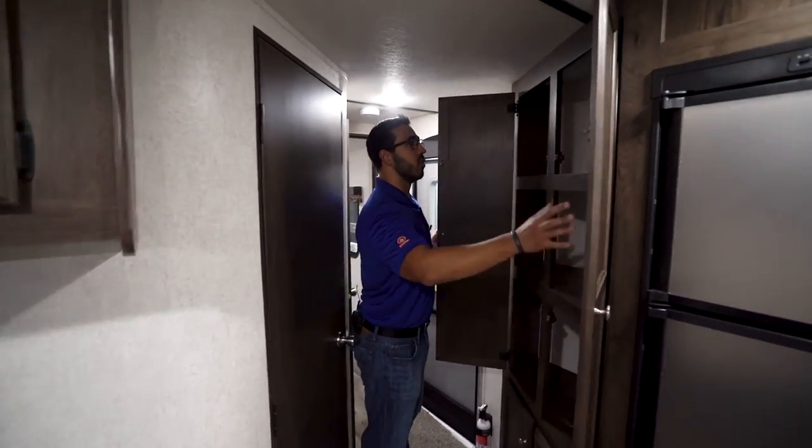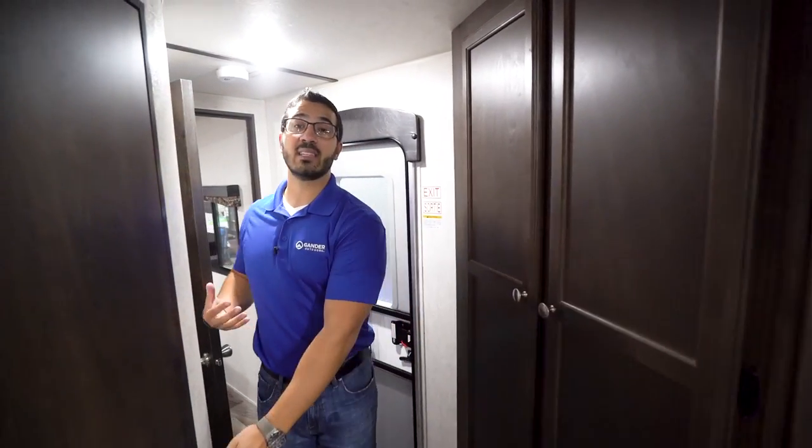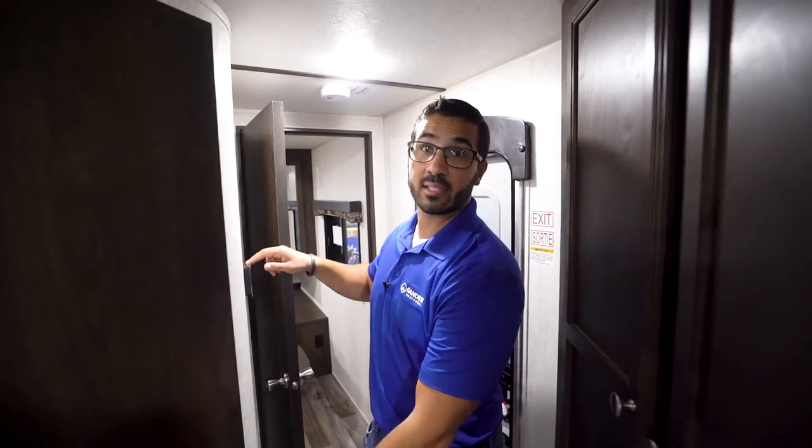Coming up front, you will notice you have storage right up here. This one also has ducted AC and ducted heat. The thermostat for that is right here.